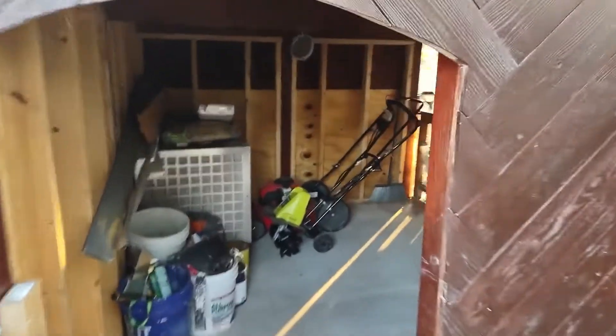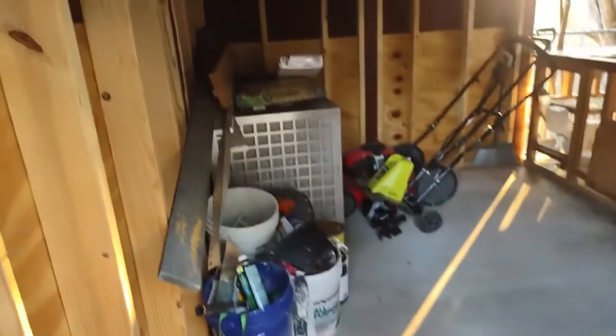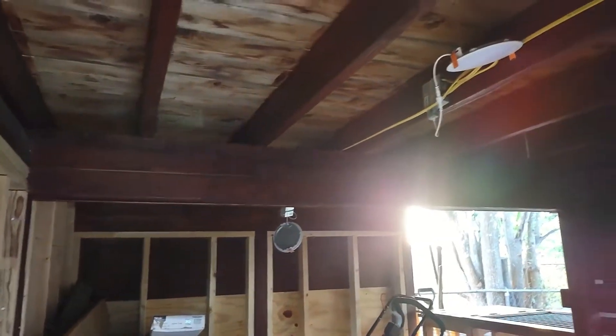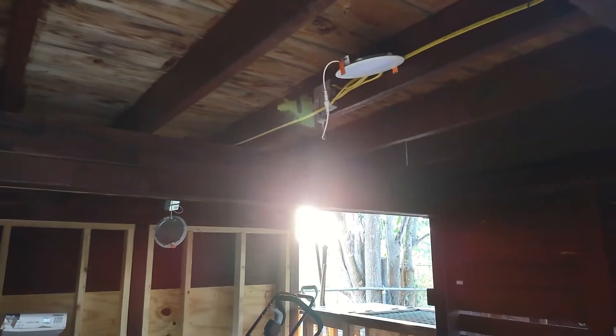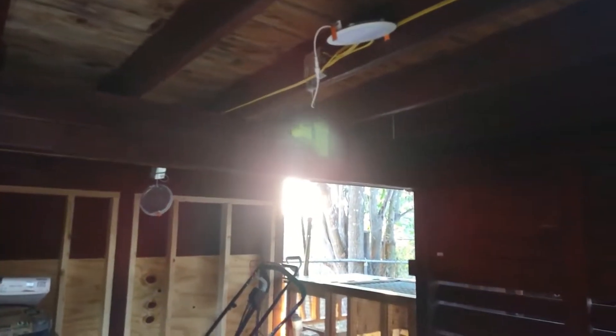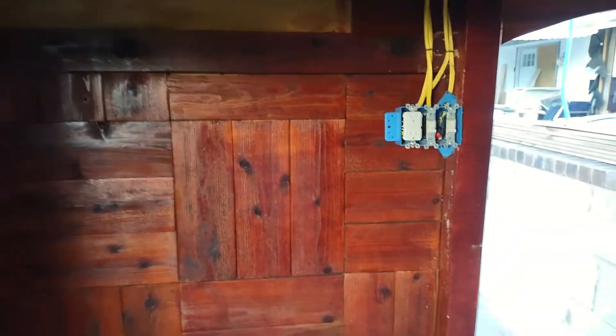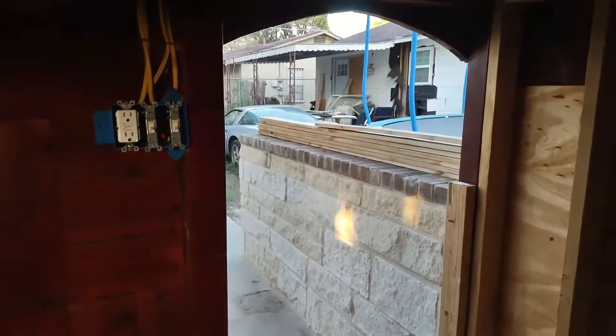This is the bottom side of the treehouse. You can see the slab, the walls, two-by-six floor support, and there's a beam in the middle. Over on this side there's the electricity. There's also this rounded door here.